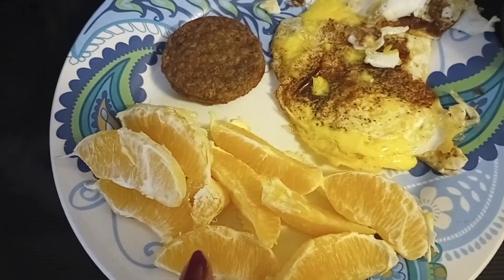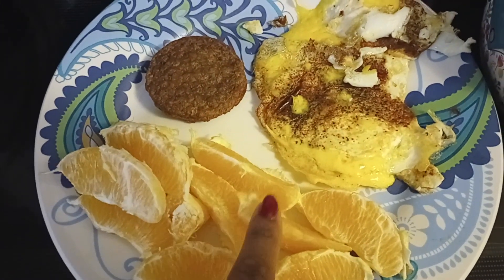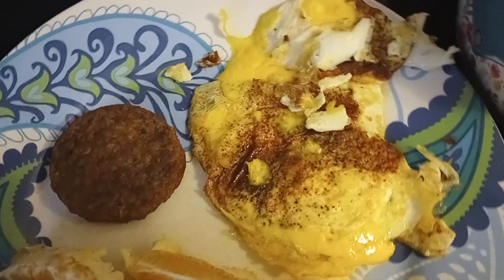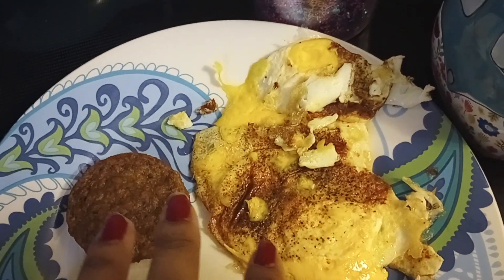So right here I have one navel orange that I peeled and I took all the sections apart, separated it. Now, I fried two eggs in margarine.